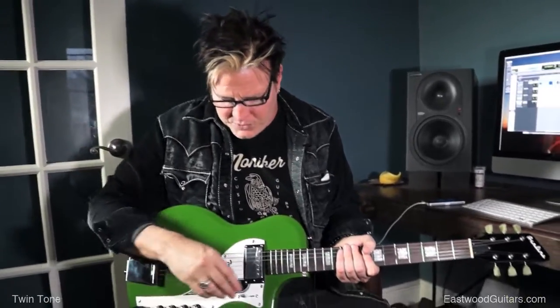I'd go out and play tours with this thing. You could just put one of these on, take two — they're small. Different colors. It's a beautiful-sounding guitar.